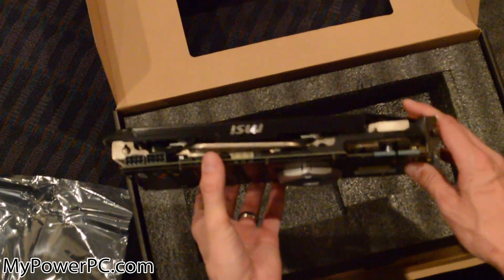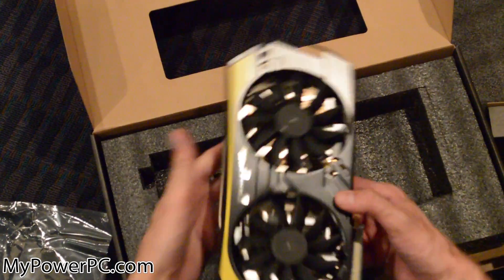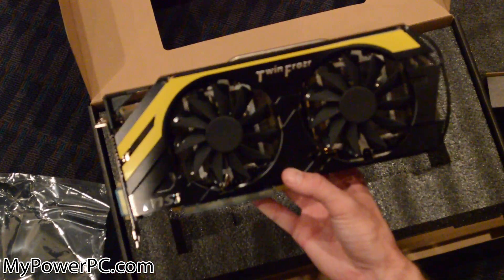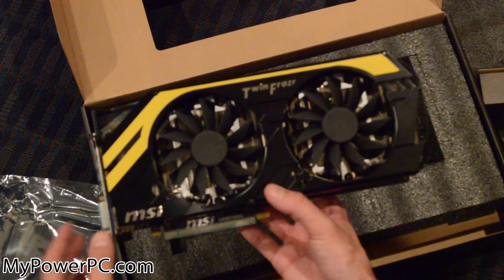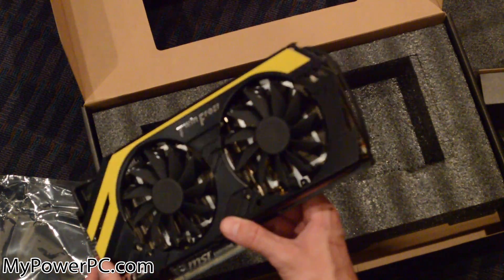So here is the actual card. I can see it has some cooler tubes there. Look at those fans — those are huge, dual fans too. That should keep it super cool, because we're going to be doing some intense graphics on here. It's the Twin Frozr, which is probably referring to this cooling setup to keep it cool — this is some marketing for you.